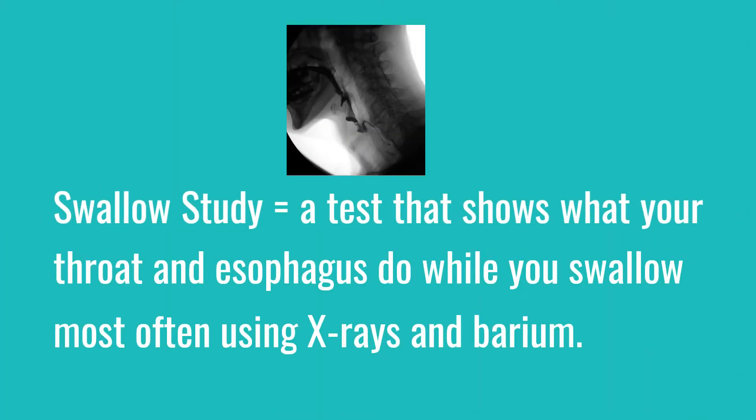To know what's right for your swallow, it's best to be working with a speech therapist under a full plan of treatment, which hopefully also includes an objective swallow study so that you can see how strategies like these respond in real time with your swallow.